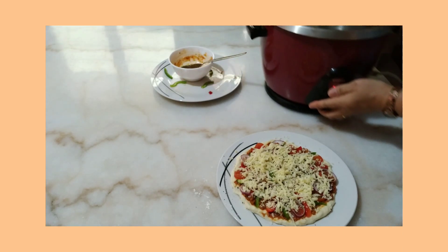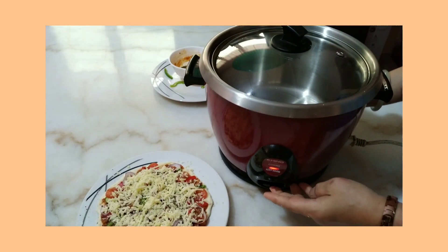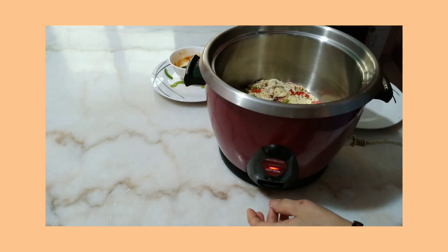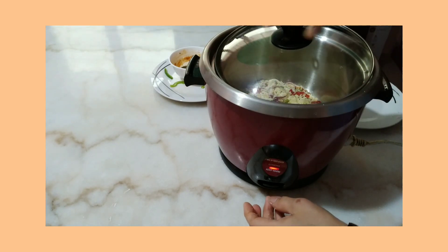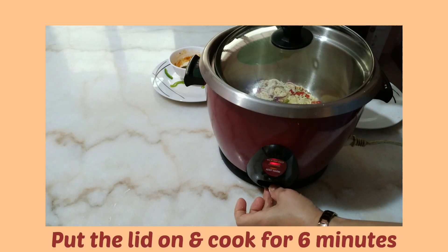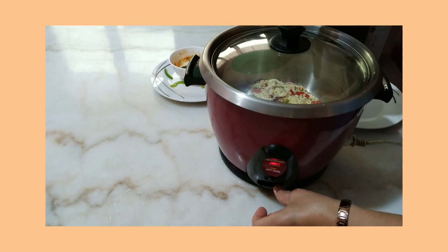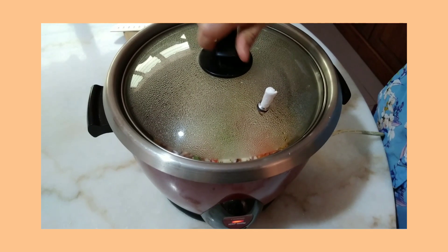We transfer this into our rice cooker that we already preheated. Make sure your rice cooker is hot enough so it won't stick. Cover this and cook for six minutes. Make a hole in the lid of your rice cooker to keep the heat in, and put something to block the switch so it won't turn off before six minutes is up. Okay, six minutes is already over!